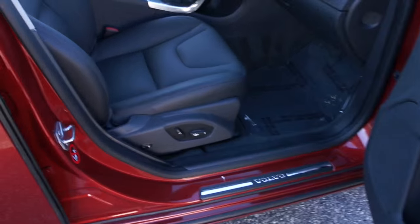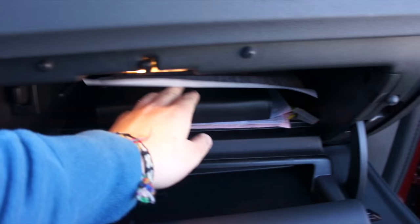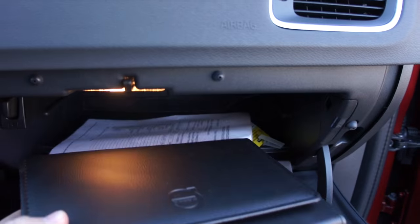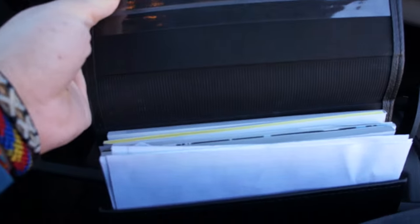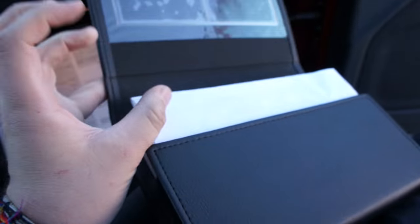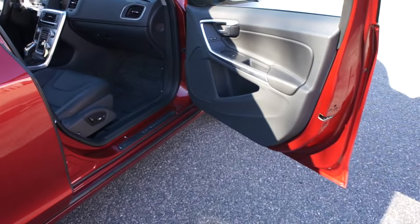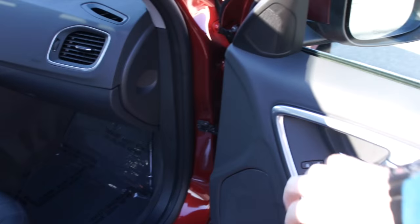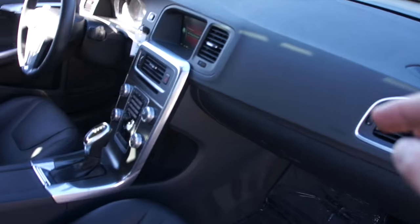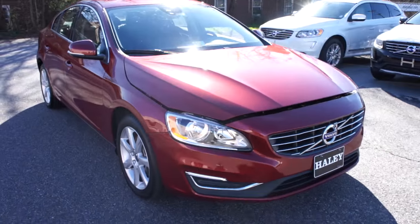Up front you do get a full power passenger seat with power lumbar. Inside you have all of your original owner's literature inside the booklet — everything is included: your Sensus navigation books, owner's manual, warranty booklets, all of that. Another thing I forgot to mention about the S60 is it has this very nice brushed aluminum trim inside along the doors, around your vents, and in the center — it's just a very classy-looking interior.